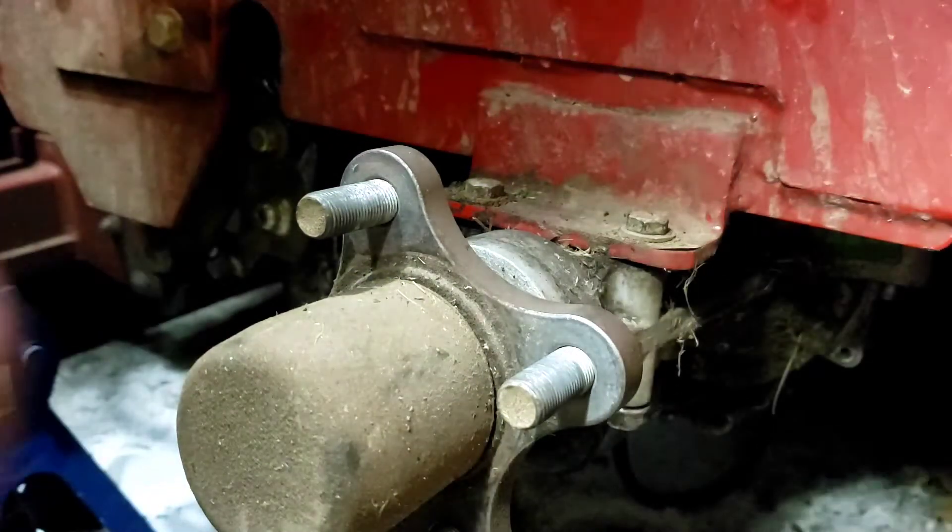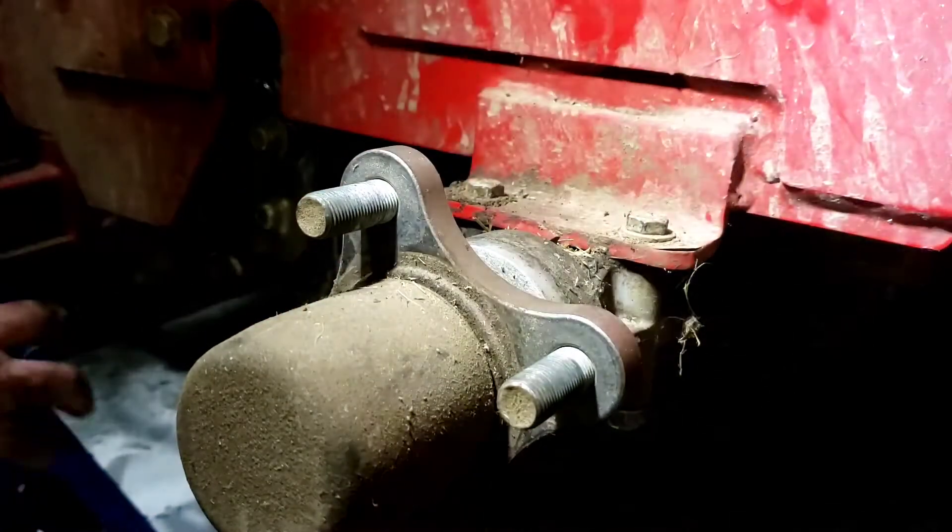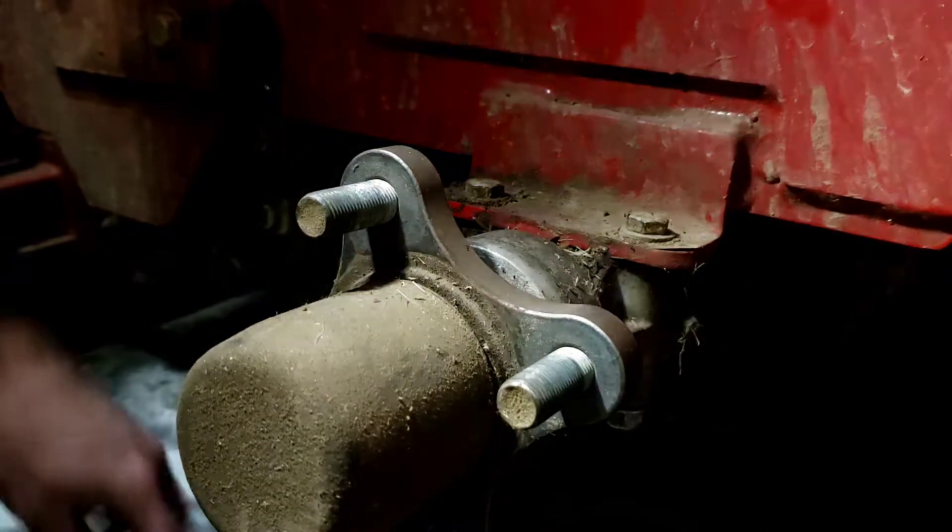We're going to pause it. I'm going to get my oil pan because I've got that hose coming in and I don't want to make a mess. We'll be right back.